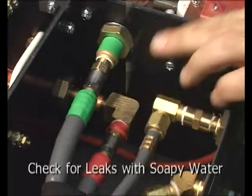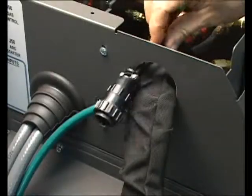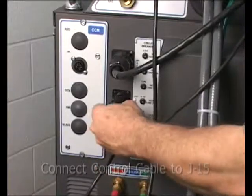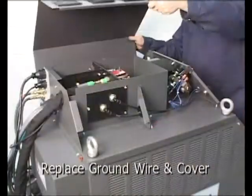Check all gas fittings with a leak detection fluid before running the system. When installing a handheld torch, the control cable will need to be fed back out of the port and connected to the J15 connector on the rear of the power supply. Reattach the ground wire and replace the cover shroud.